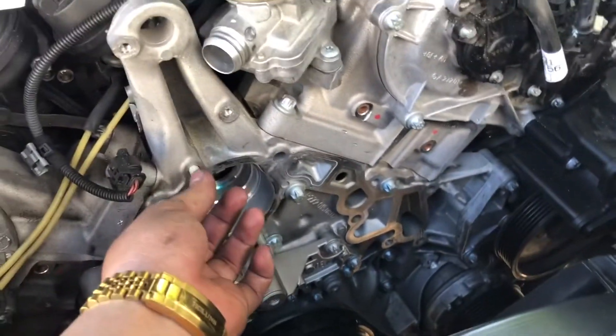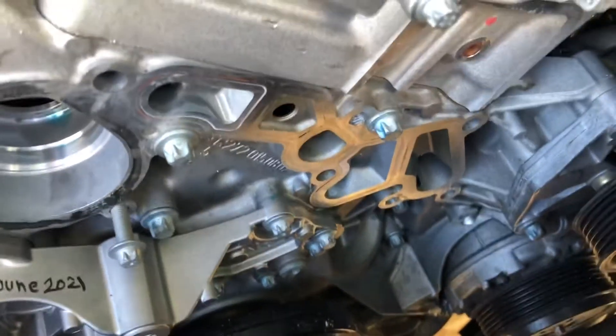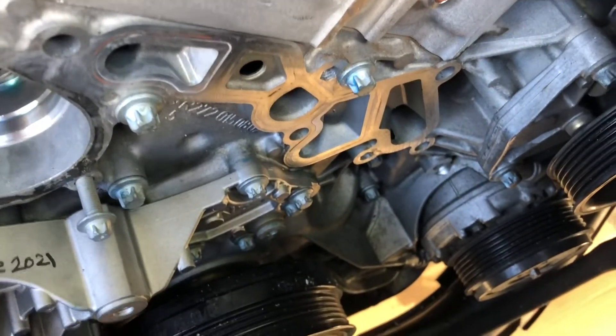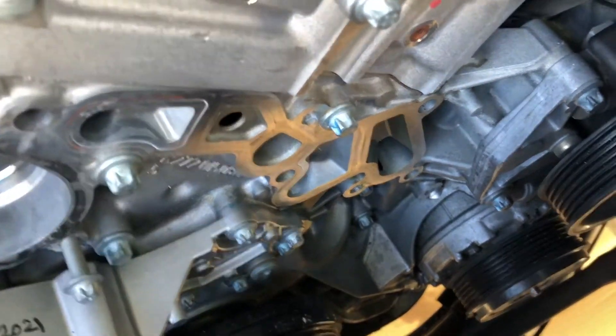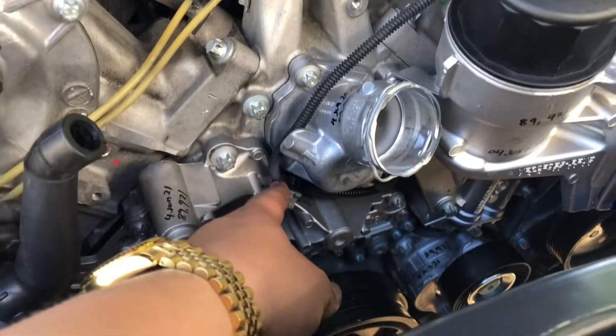I'm almost done. I still need to do the housing. Always put lock tight. I'm going to connect all the bolts, the lower radiator hose, and the upper radiator hose, then bleed out the system — I have a machine to bleed the system. Put a little coolant right here on the tip so it slides in easy.